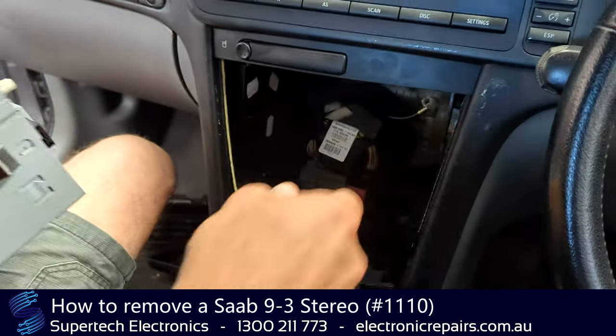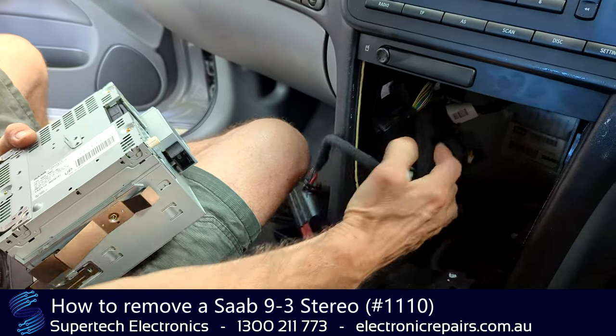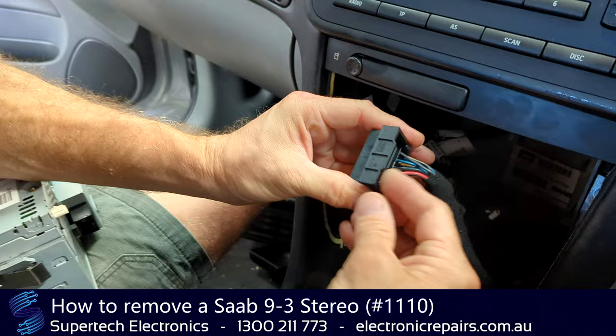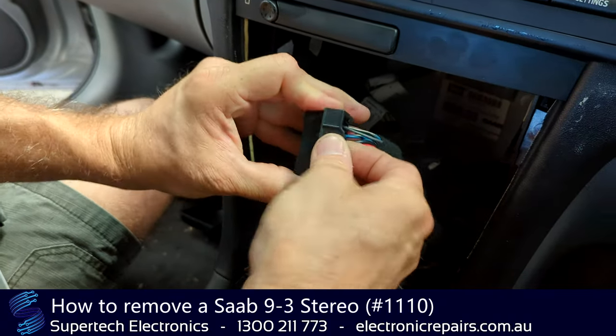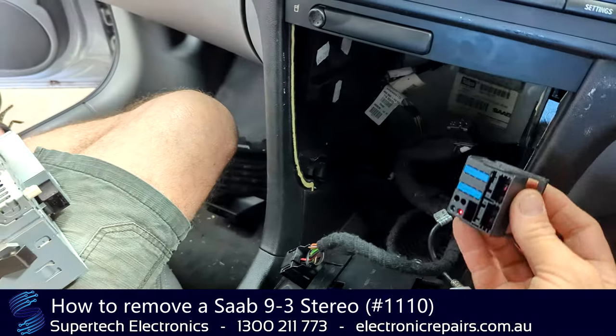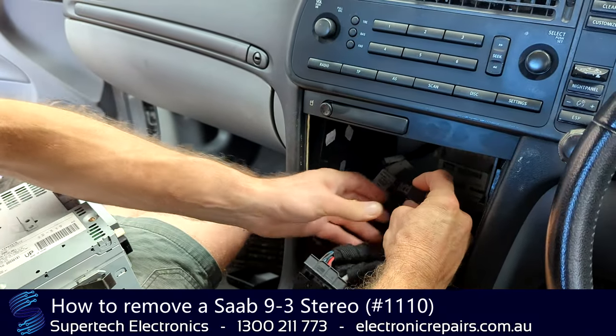Ours has been unclipped from the harnesses, but you'll need to undo them. This one comes out by pressing that button and pulling it out — that will release it. Same with the other one — it's just got a little press-fit clip.